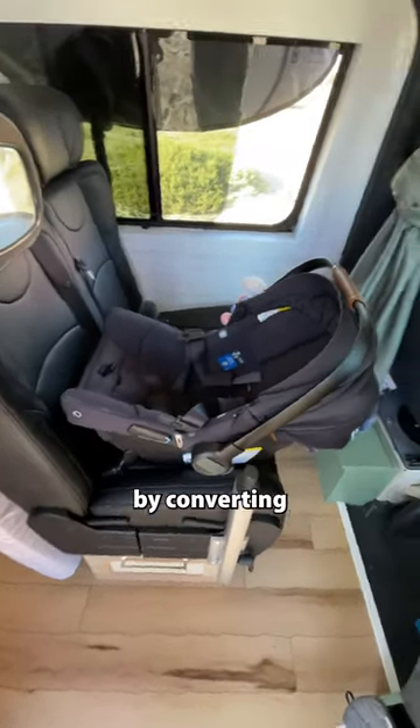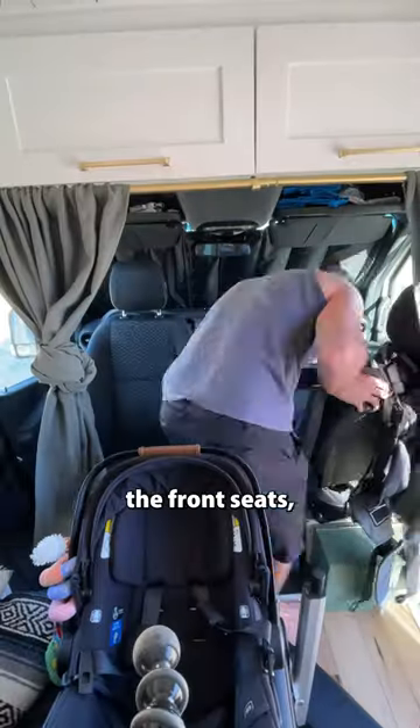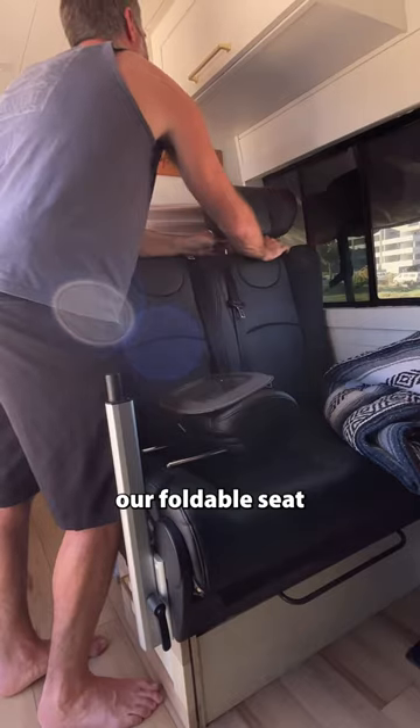To do this, we start by converting the front of the van from drive mode into chill mode. We swivel the front seats, block our windows for privacy and insulation from the sun, and prepare our foldable seat for bed mode.